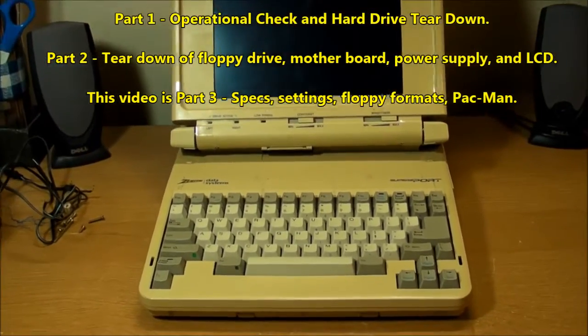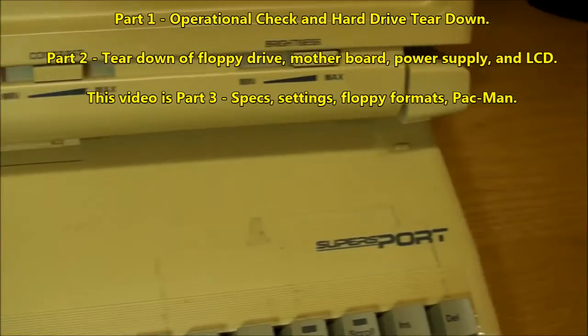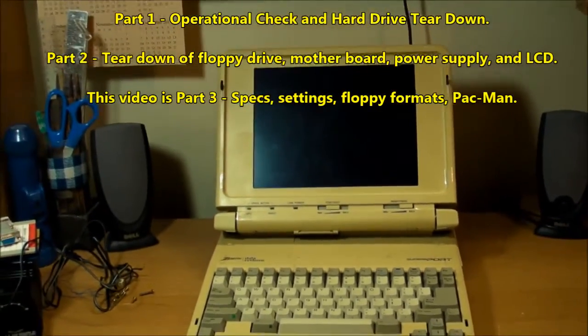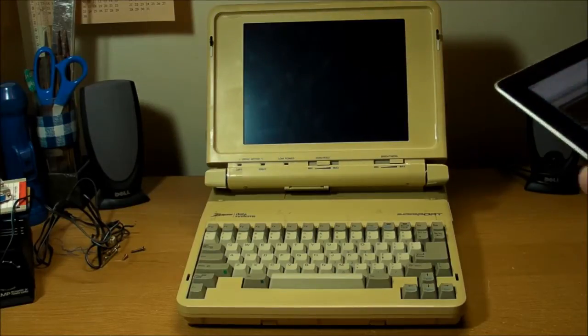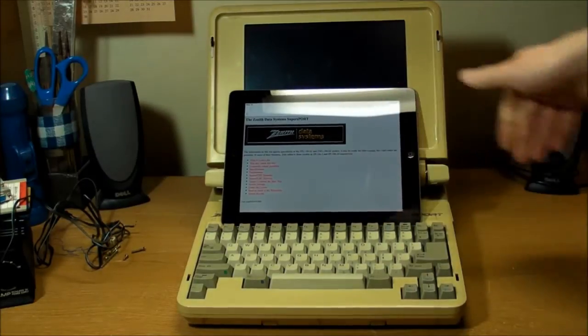I finally got it put back together — this Zenith Data Systems SupersPort that I took apart in the previous video, did a teardown of it. And before I turn it back on to see if it still works, I figured I would make some clarifications and go into some details of its specs using a slightly more modern computer.